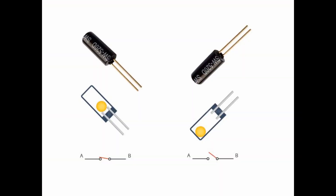A tilt sensor is a very simple type of switch. It's a small cylinder with two wires and a metal ball inside it. When it's tilted upwards, the ball rolls down and connects the two wires, allowing electricity to flow through. When it's tilted downwards, the ball rolls away from the wires and the connection is severed.